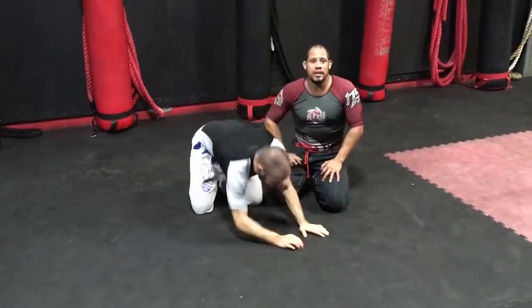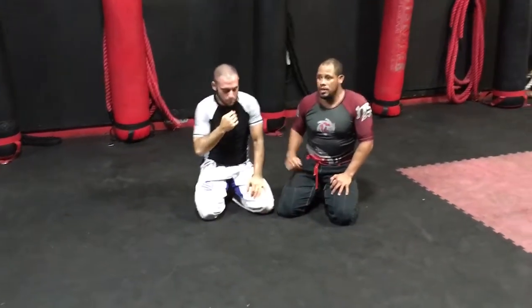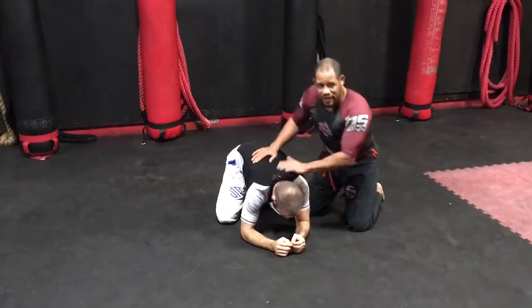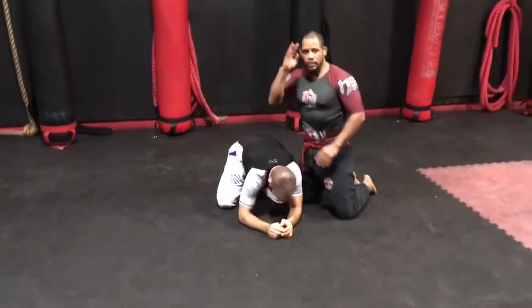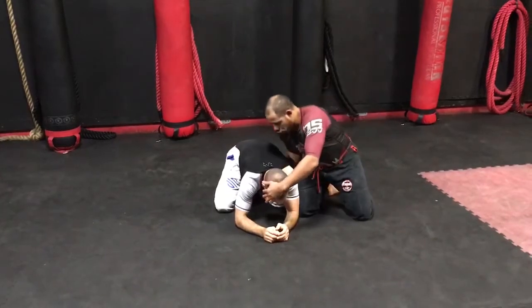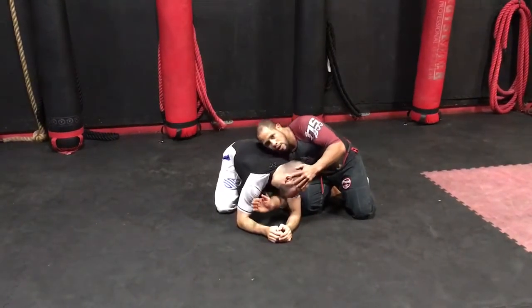Another way to set this position up is from the turtle position when your opponent is on their knees. I'm going to bring his closest hand through, again pulling the neck.